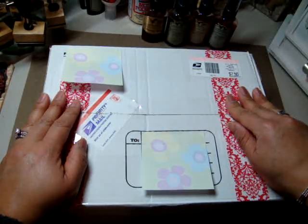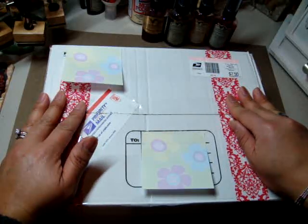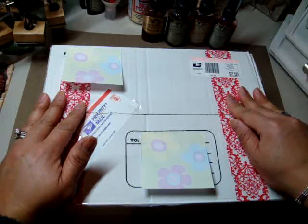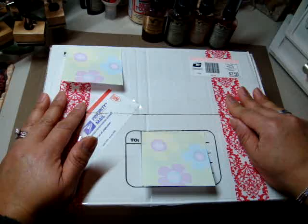Now I'm not going to show you the tags on this video because I want it to be sort of a surprise. Once I receive all the tags from those participating in the swap, I am going to do a video to show you — oh my gosh — what amazing, amazing talent is out there.